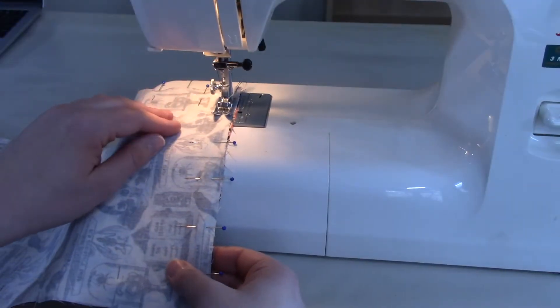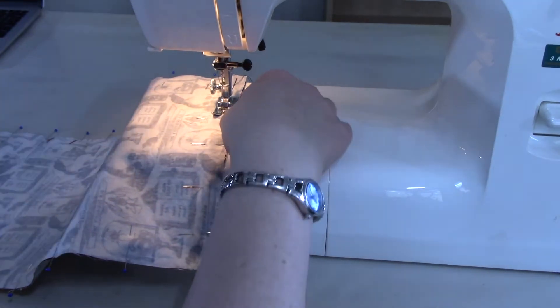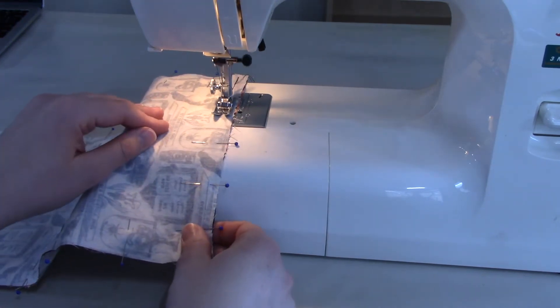I'll be using my sewing machine, but you can also do this whole project by hand with a needle and thread in about two hours. If you're doing it by hand I recommend using a back stitch.